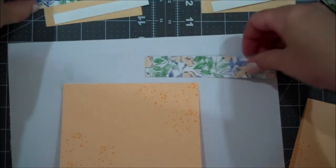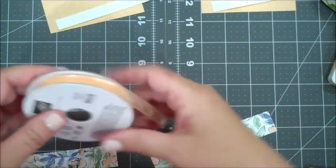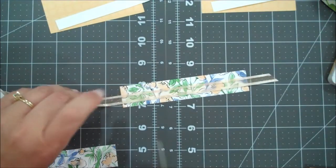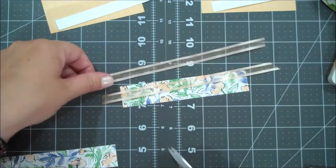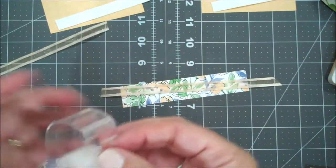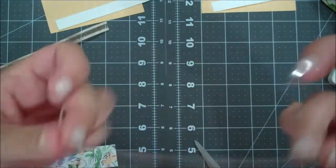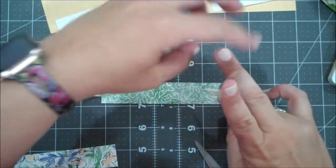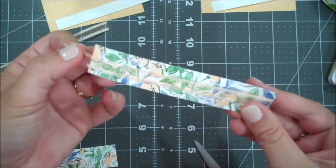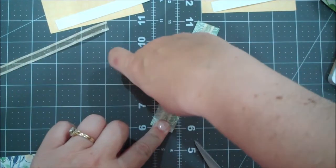Now we're going to take those Designer Series Paper pieces - I'll get my scrap piece out of there. I'm going to take that ribbon and wrap it around our Designer Series Paper, just cutting two pieces long enough to cover. I have some regular Scotch tape - I call it a cheater method. I'm going to line that up in the center, flip it over, and use the Scotch tape to just hold that down. It doesn't have to be too tight in case you want to move it again.